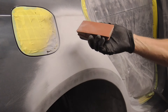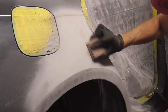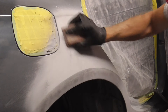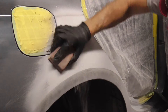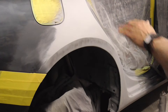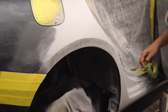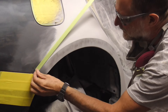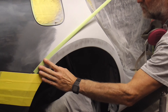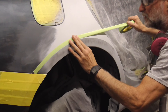That was 80 grit; now we'll hit it with some 120. Now that we have this surface completely flat, we'll put a piece of tape down where the body line is supposed to be — and this is probably the hardest part of the job, making sure that this looks just right.